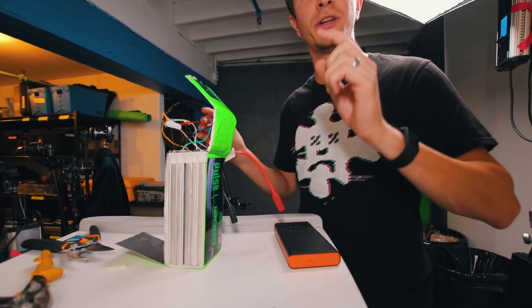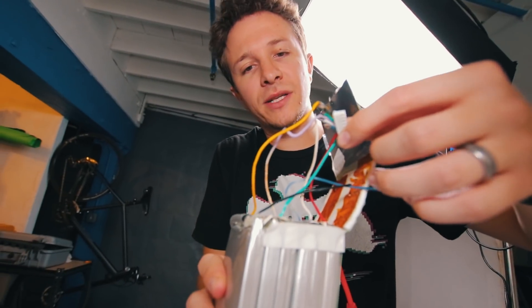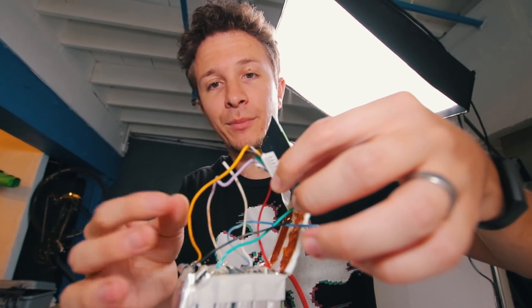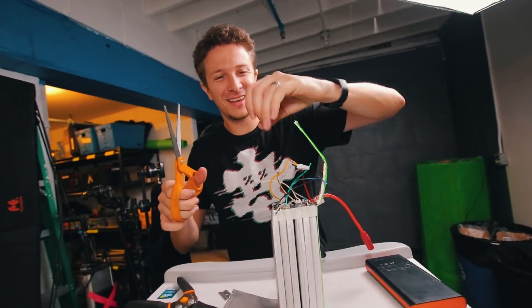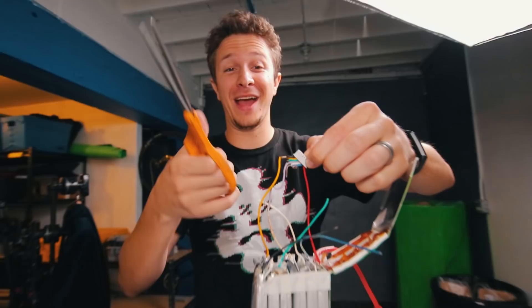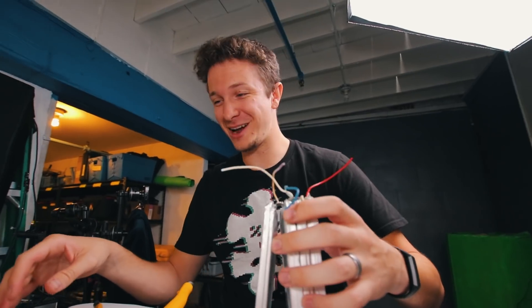It just shorted for a moment. I did short the battery and you got that on camera — I am not proud of that. The battery is fine. The wires are hot. I kind of burned my finger. I know better. Remember the part where I said don't do this at home? I'm not kidding.